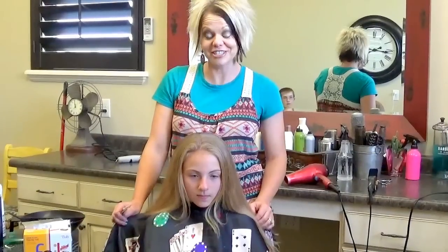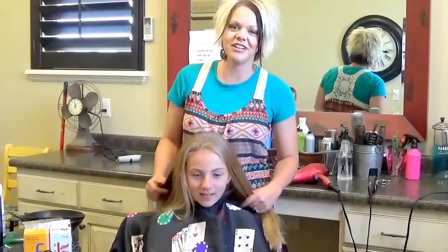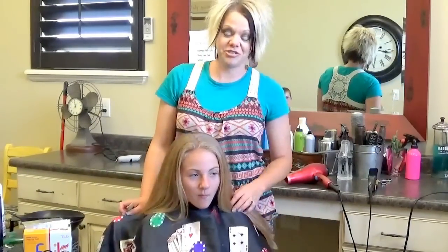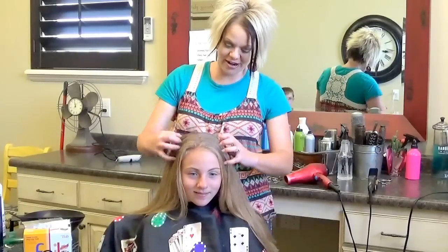Hi, I'm Radona from boysandgirlshairstyles.com. Today I have Carly with me — this is my friend's little girl. She is starting junior high, so we wanted to add some highlights to the top of her hair.